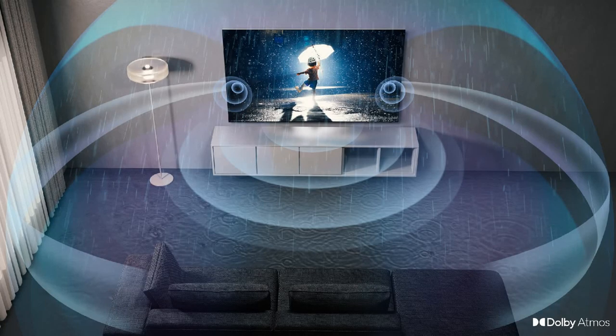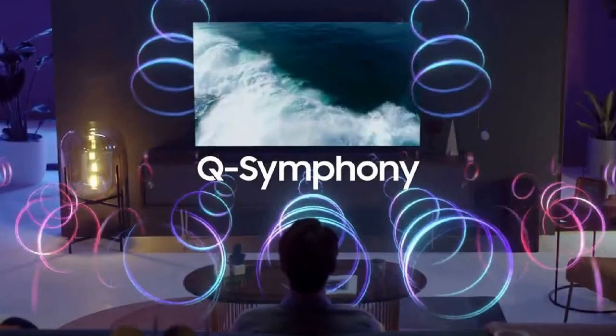The S90C and S95C also support Dolby Atmos with Object Tracking Sound and Q-Symphony 3.0. Your TV speakers can pair with your soundbar and provide a complete surround sound experience.